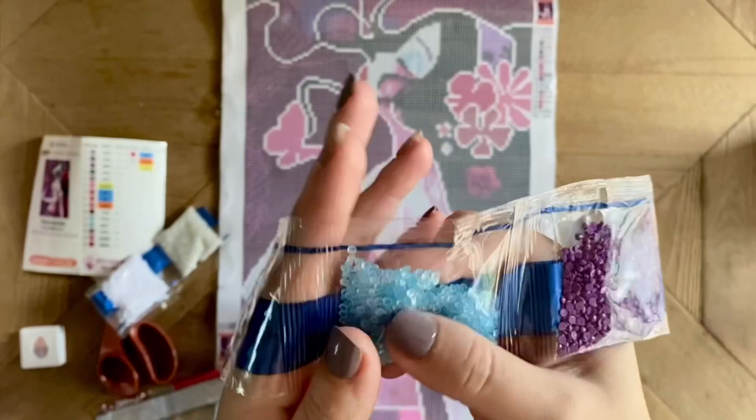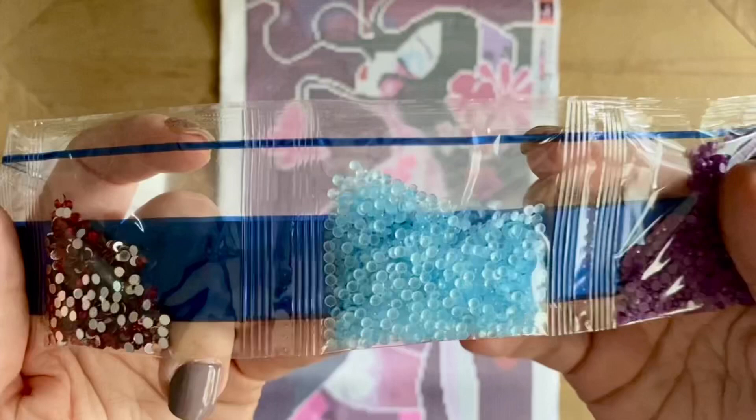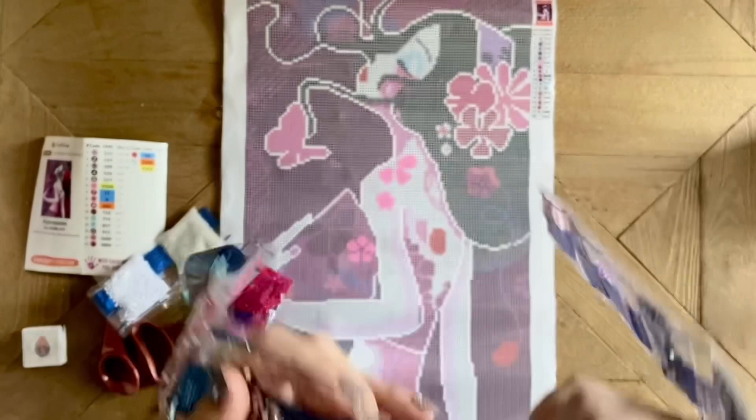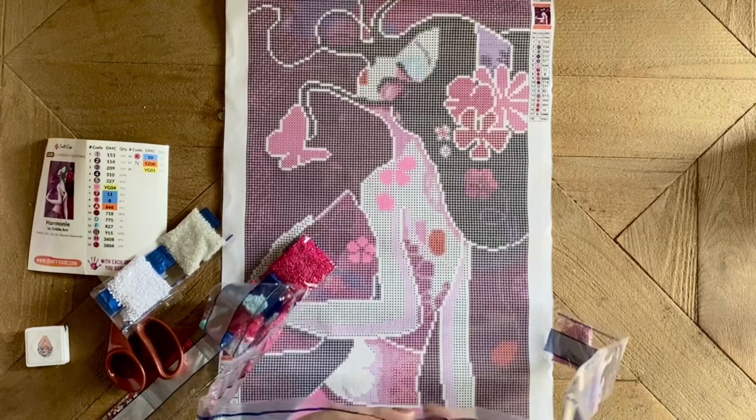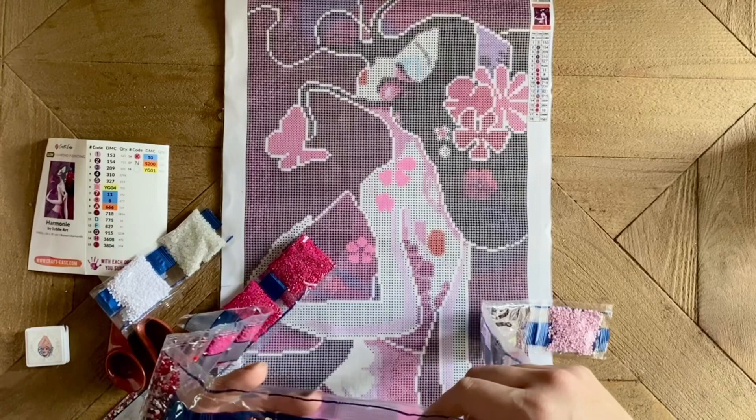Purple, and then number six — this is our first special drill, this is one of those glow in the dark drills. Look how pretty that is! I'm not sure if this color is mixed up though, because I don't think this color is supposed to be blue — number six is going to be the pink circle. I'll have to double check on that.